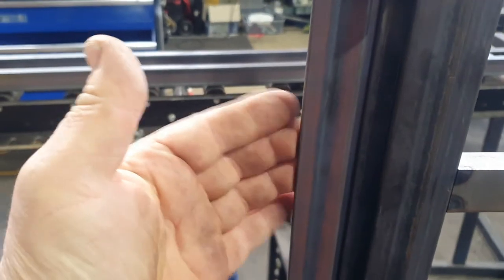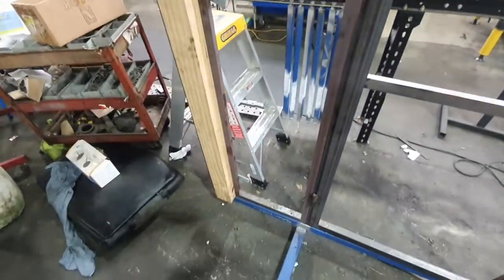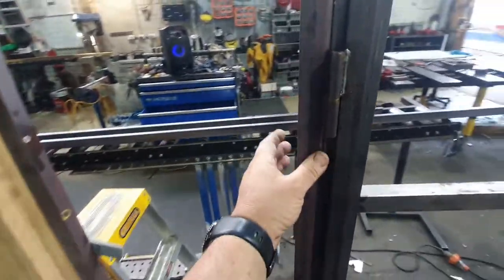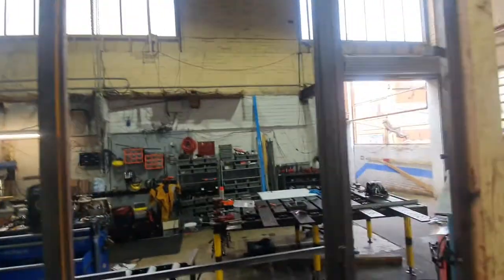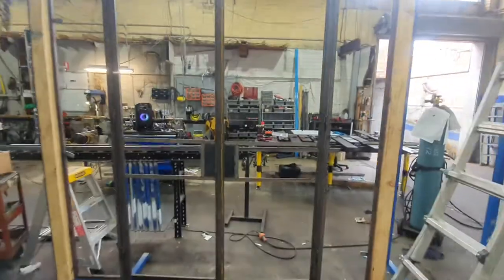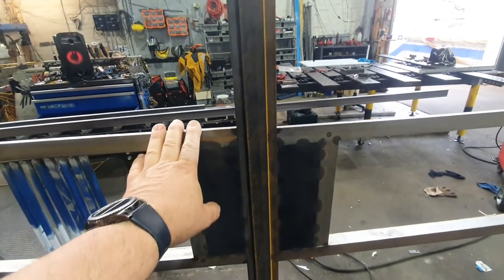The glass goes on the inside with a 16mm reveal, and it also connects with the French door frame that we're doing right now, and also a side light on the top, connected with machine screws. This is the nice side of the door, which is the outside of the door. In this case it's going to be a cellar door.